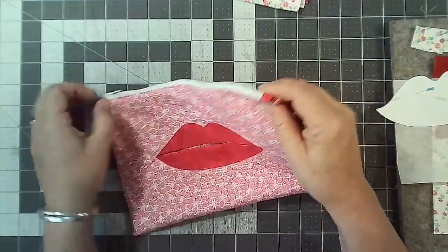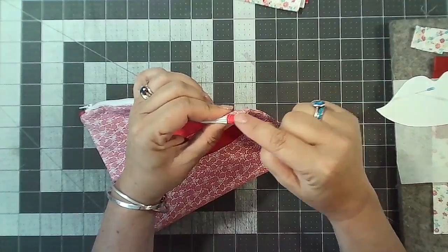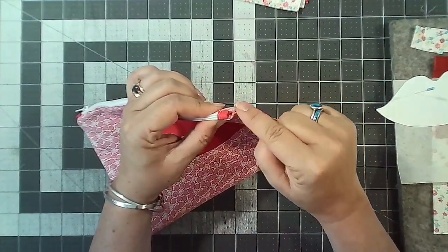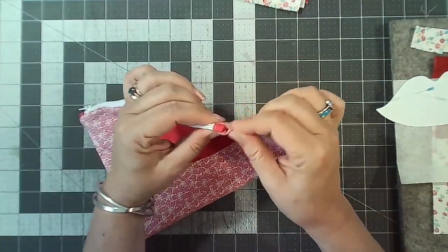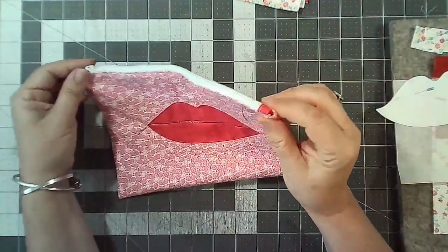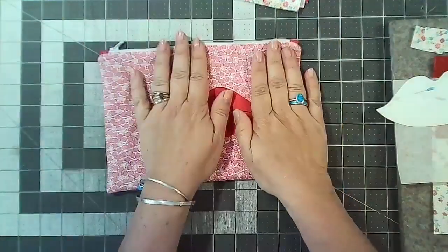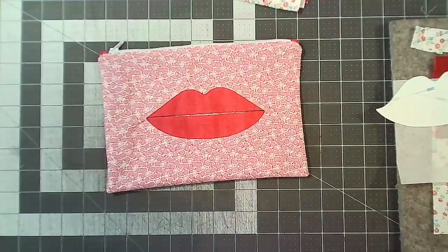I'm going to show you this vented pocket and then we're going to turn it into a little zipper pouch. I found this method last night — normally when I do zips it gets messy and I get a really horrible bunchy bit. But this method came out really nice and flat and worked really well, so that's what we're going to do tonight.